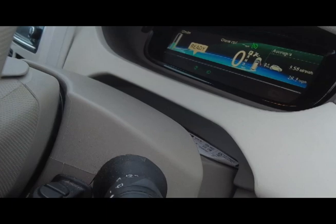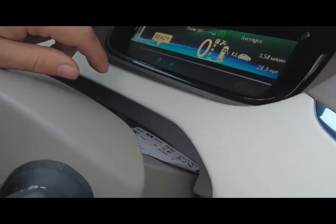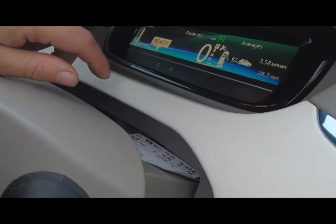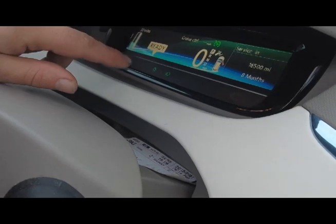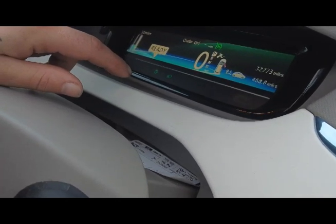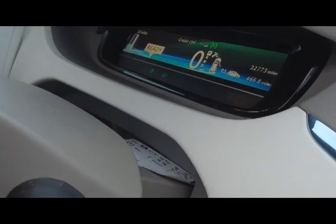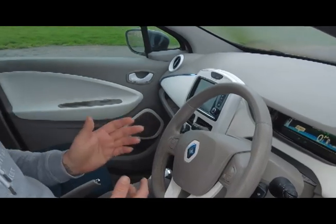Traditional to all Renault models, it's got the display information on the windscreen wiper stalk — you can click through and get all of your information. Now instead of miles per gallon, you get miles per kilowatt, so it tells you everything you need to know about how economical your driving is, which is really handy.